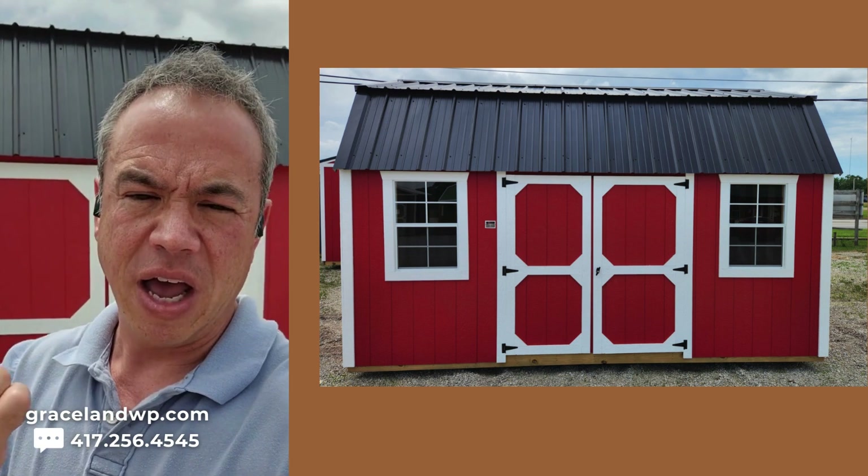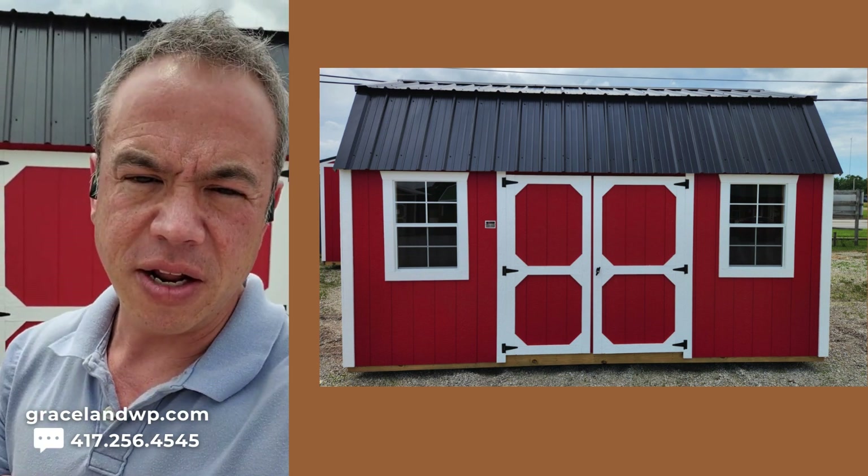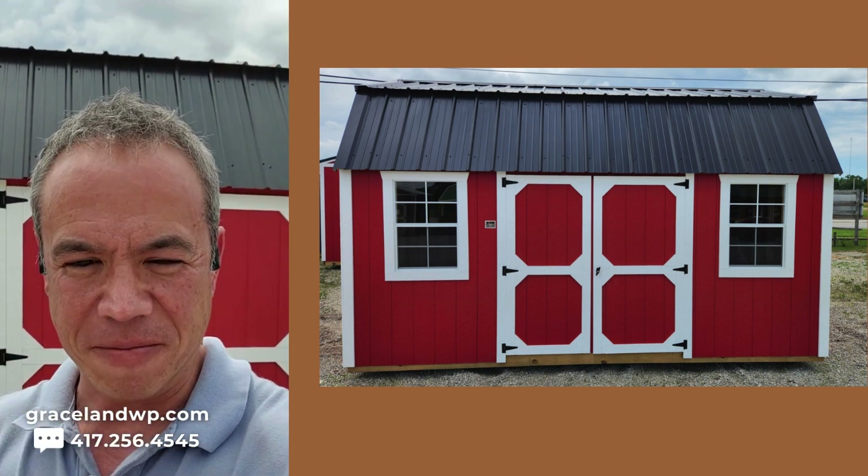Aloha from the Ozarks folks. I've got behind me a 10 by 16 side lofted barn. I just got it in inventory and I'm going to turn the video camera around and walk through the building and describe it to you.